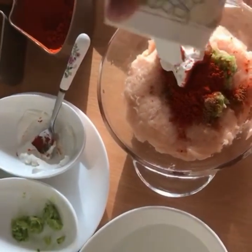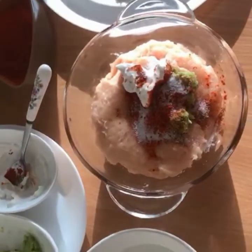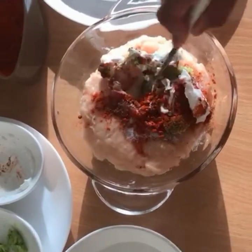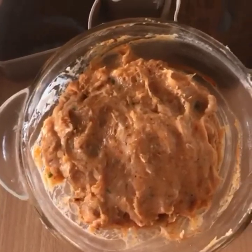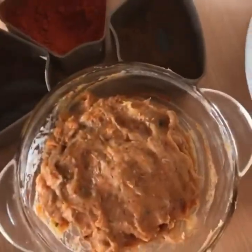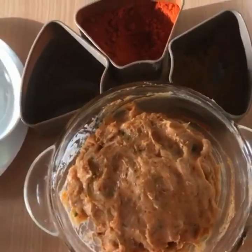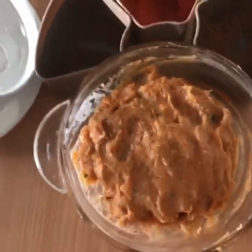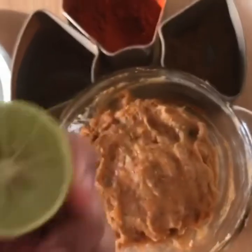Next we have a very nice mix in this bowl. Then mix it well.